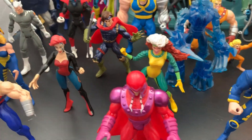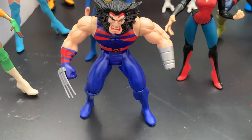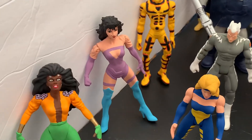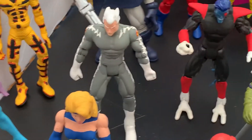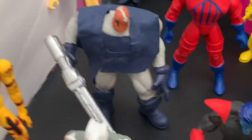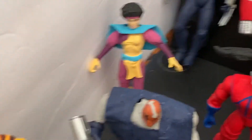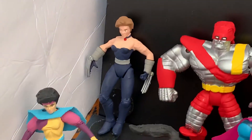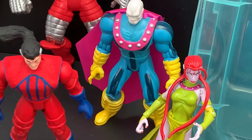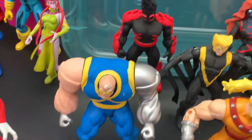We have Rogue, Gambit, Jean Grey, Weapon X Wolverine, Cecilia, Leila, Laney, Sunfire, Quicksilver, Nightcrawler, Bishop, Exodus, Jubilee in the back, Kitty Pride Shadowcat, Colossus, Morph, Blink, and Strong Guy.